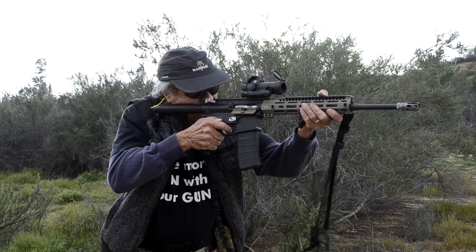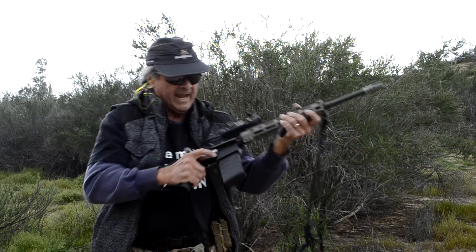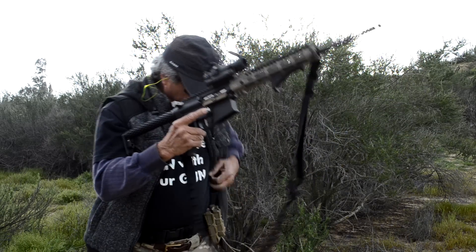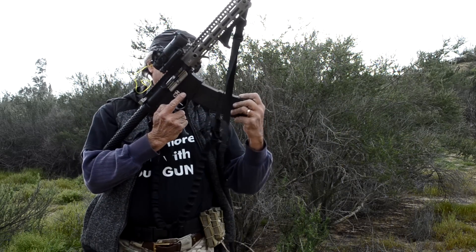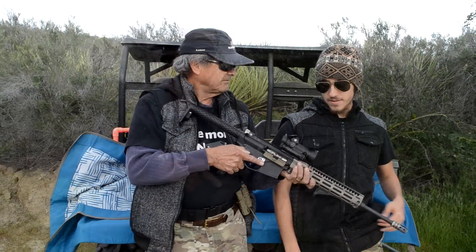It really screwed up your muscle memory right from the get-go. But after that I loved it — I didn't even notice I was shooting with my thumb on the same side as my fingers. What about you?